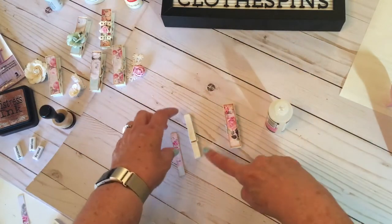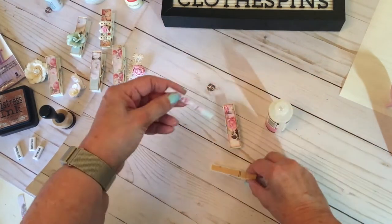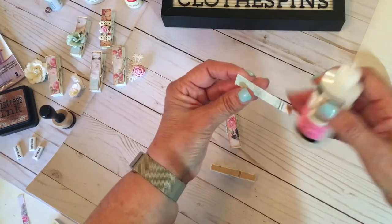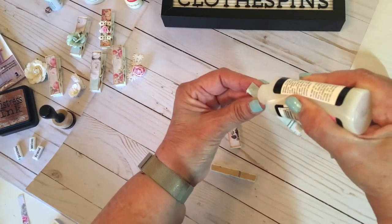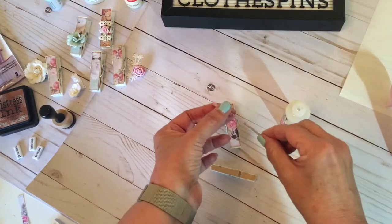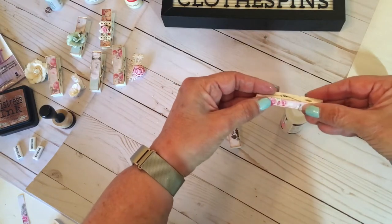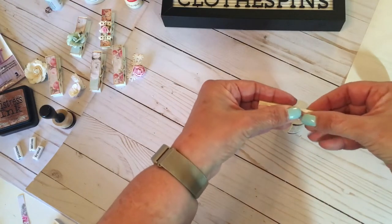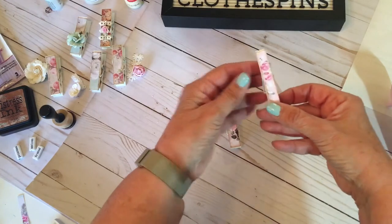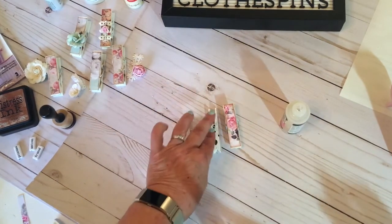Look how cute — look at the difference. This is when I didn't paint the back. I thought with the paper being so small and covering it up, I didn't paint the back. It saved me one step, which is always good when you're crafting and mass producing things. Place it on, get it nice and centered. You have a moment to move it around. Look at how we stepped up that already.